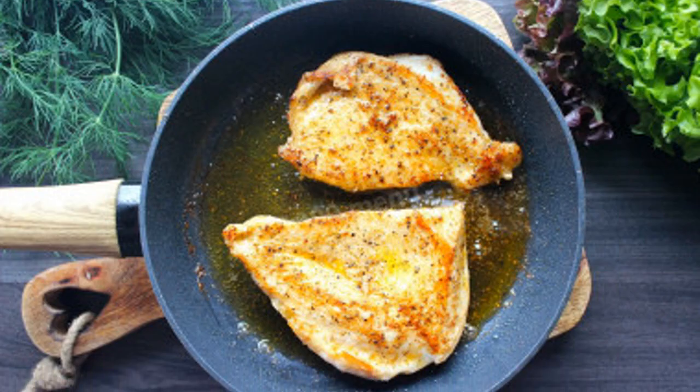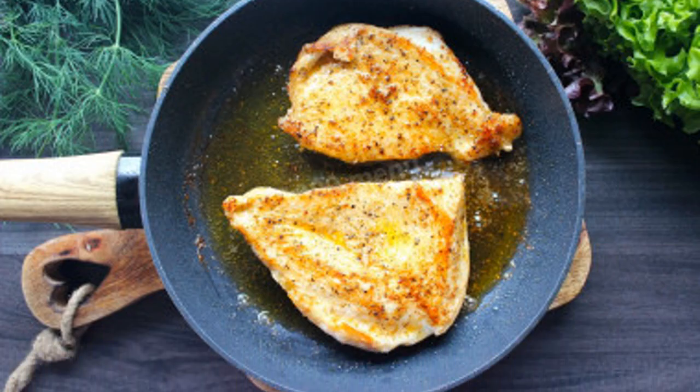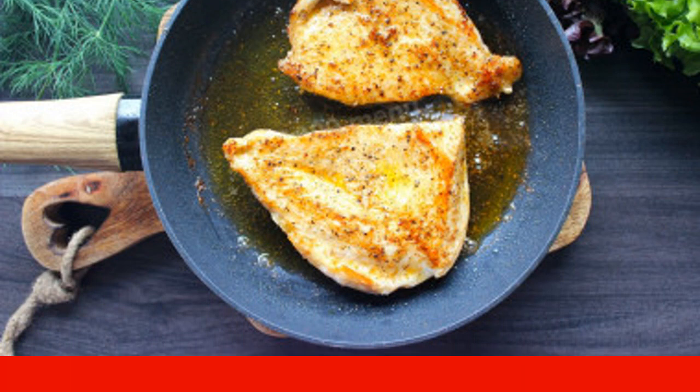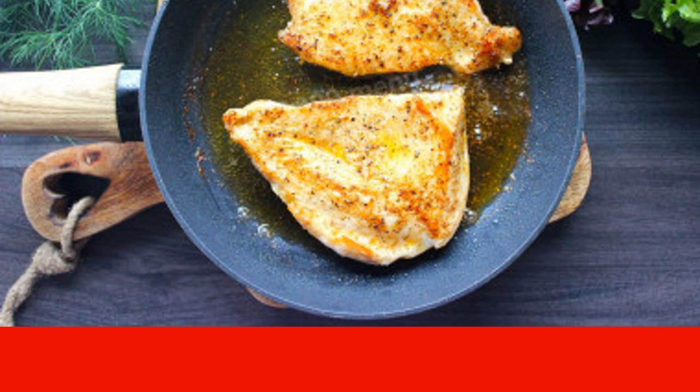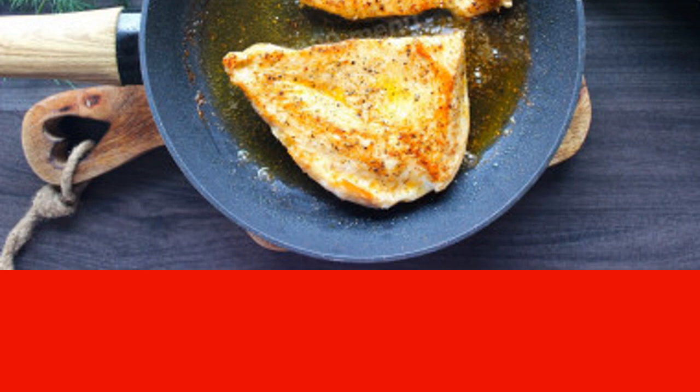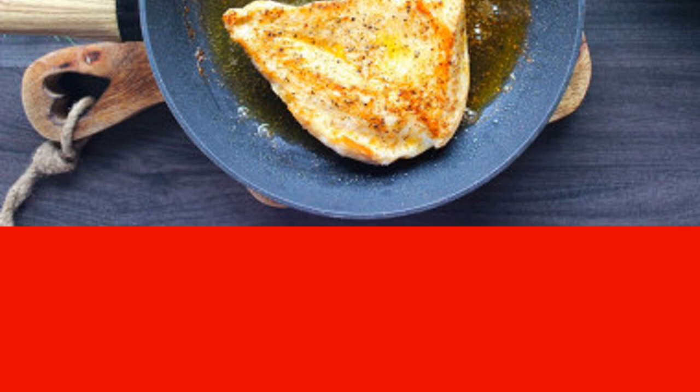In a separate frying pan, heat the remaining oil and send the marinated chicken breast to fry. On a moderate flame, cook until golden appetizing color on one side, about three to four minutes, then turn the fillets over and leave until tender, about four more minutes.